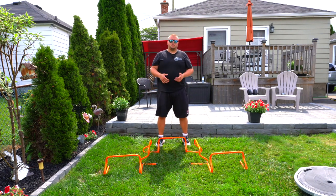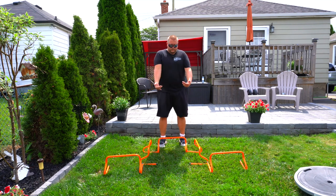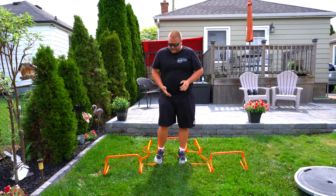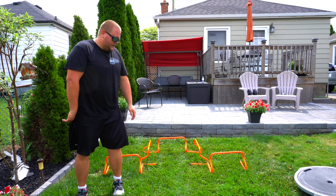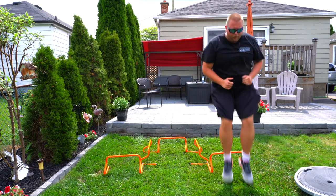In this first exercise you generally want to be up on your toes the whole time throughout all of these exercises. We're going to start by taking a quick hop over the top of the first hurdle and then hop sideways. I like to do 10 on the same side, then switch and do 10 on the other side — 10 going sideways and then forwards, then 10 the other way.